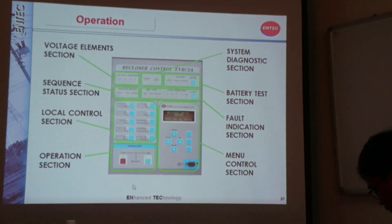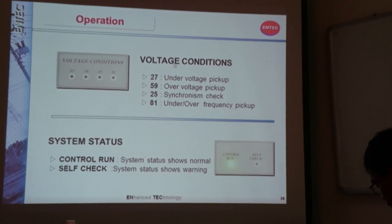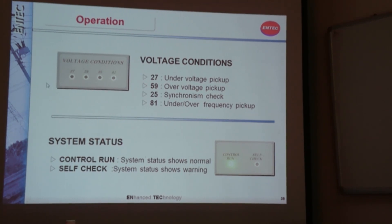This is a summary of the different parts of the control panel. This section is the voltage condition part, with four LEDs using ANSI designation numbers. 27 means under-voltage pickup, and 59 means over-voltage pickup. When the LED for 27 is on, it means there is an under-voltage condition on your line. By looking at this part, you will be able to identify the problem in your line.